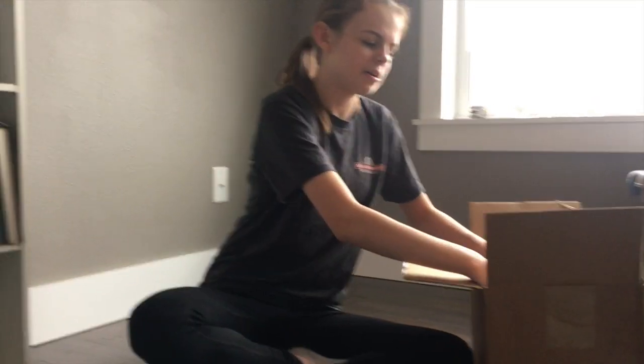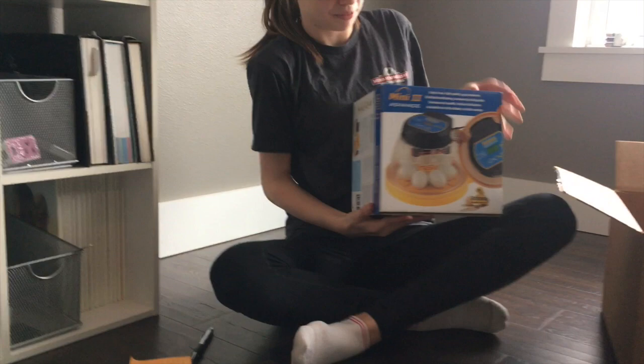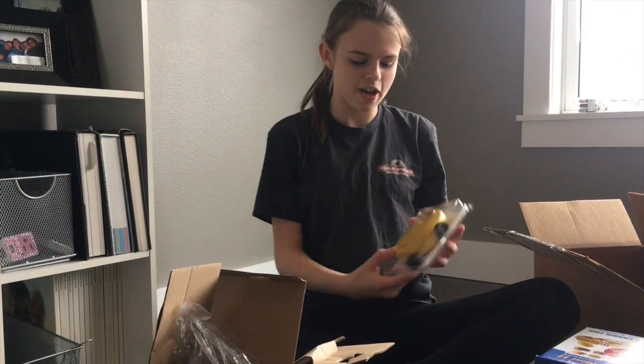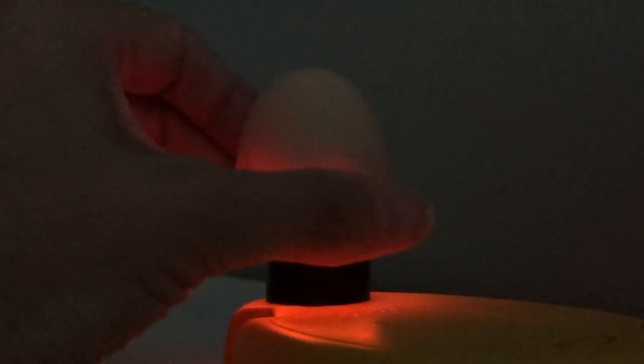This box is from Princey Products — Princey sent this to us. So first, we have our incubator, which we're going to put the eggs in. We also have an egg candler, so we're going to see inside the egg and monitor if the chicks are actually growing.